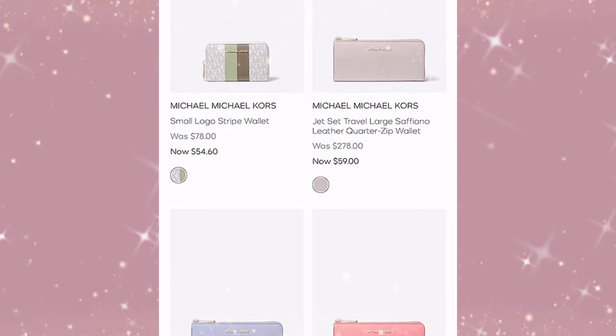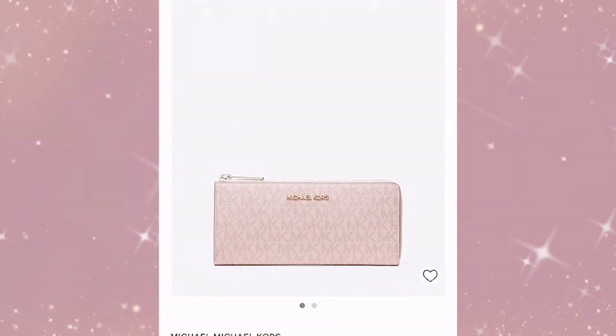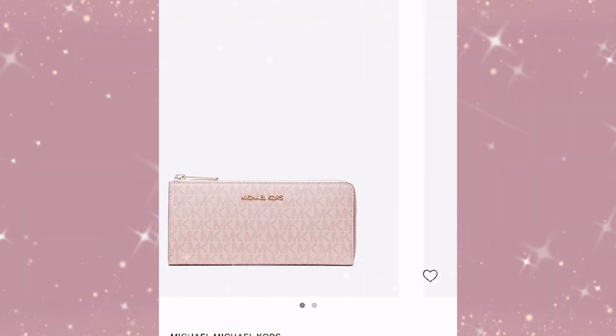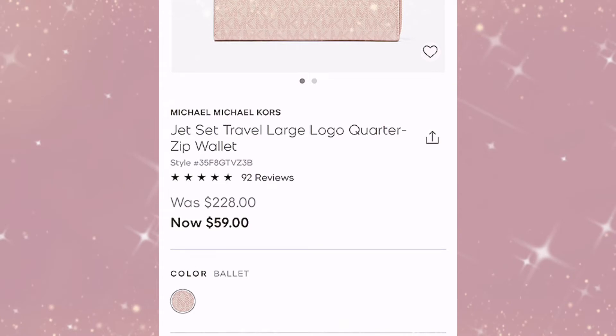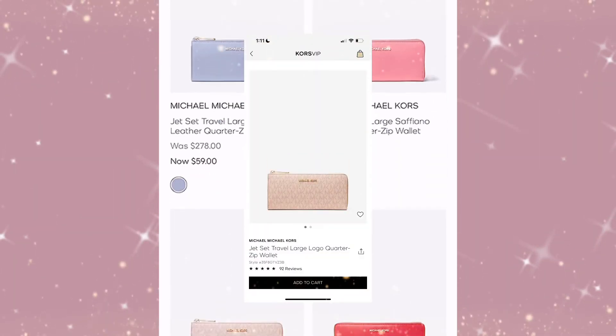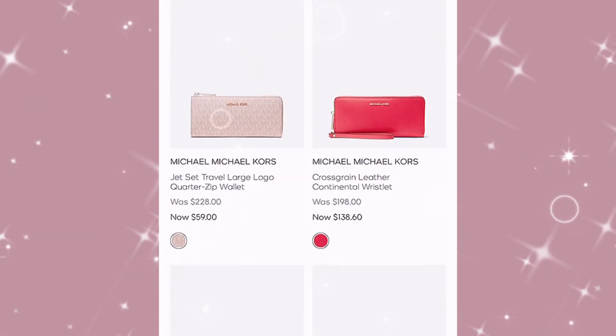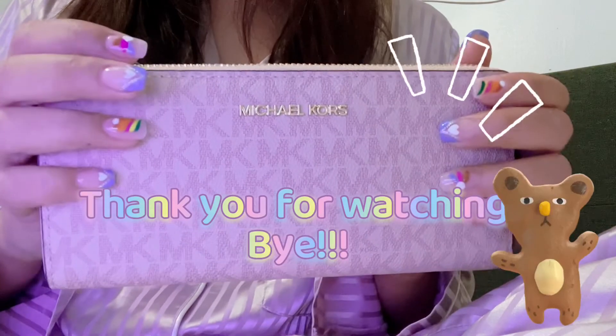It's $59 — the retail price is $228, but right now you can get it for $59 at MichaelKors.com. It has a variety of colors and designs; this is the one that I got. I hope you all like my unboxing video. Thank you for watching, I'll see you next time — bye!